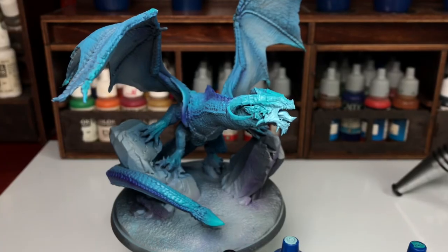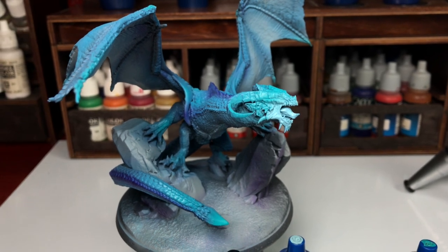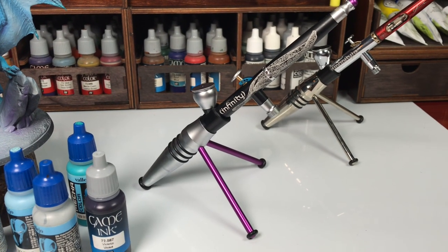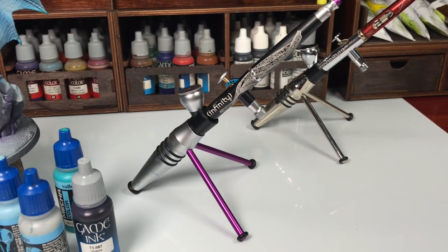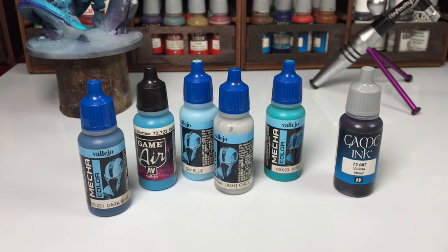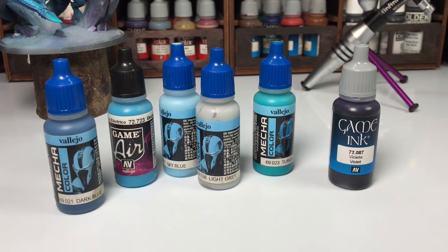Those were formulated specifically to be airbrush ready. So if you're a beginner, just put a drop of Flow Improver to help with tip drying. Also, jack up your air compressor pressure to around 25-ish PSI and use air paints. From that starting point, you'll eventually learn to thin and not thin your paints.